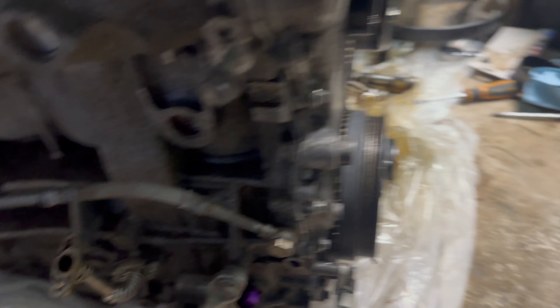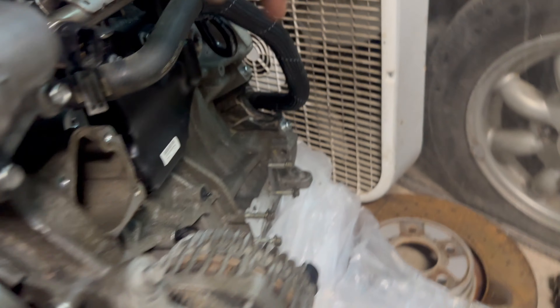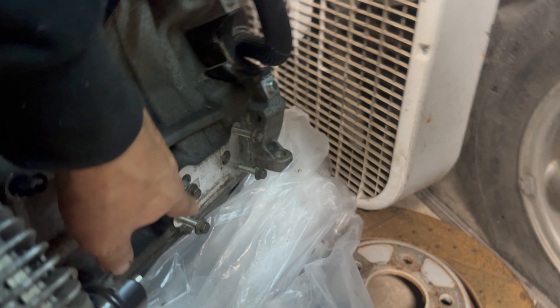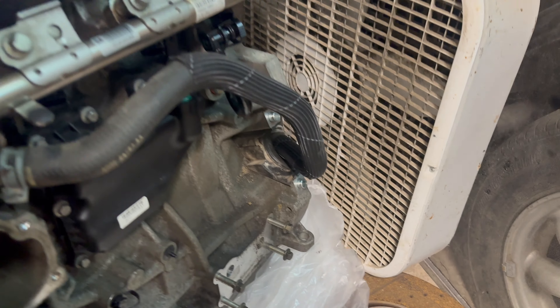Everything else right now is on. We have some of our coolant lines, our oil return lines, alternator, compressor, and water pump. We have to wait on the oil cooler because I forgot to tell Ethan to order a new gasket for it. But that's not going to stop us from putting the engine in.